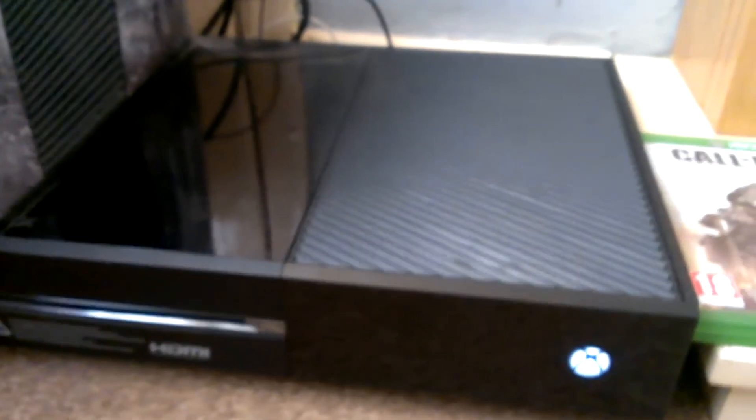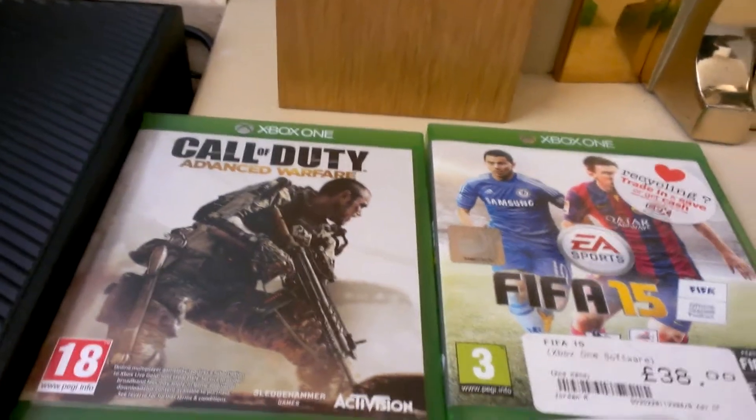Basically, this is just a quick video. Obviously I've got the Xbox One turned on with the two games I own. That's where my headset plugs in, so it's nice and little.